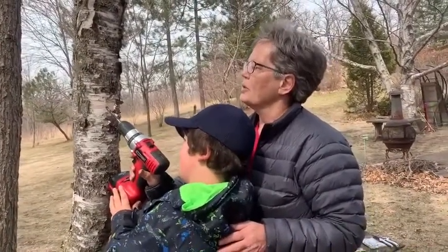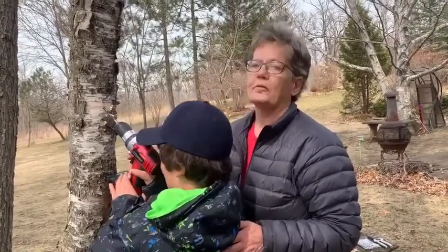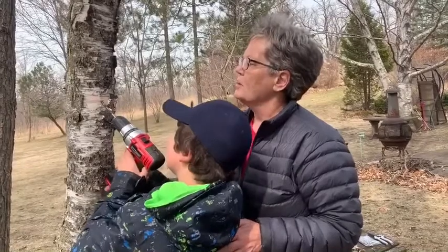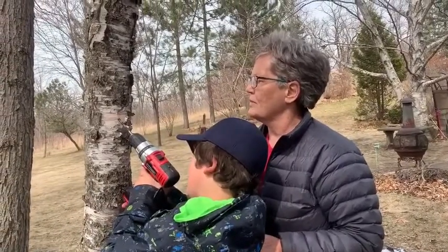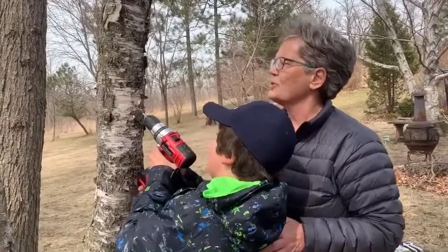We're not sure where we are in the spring process because our weather has been very changeable. But we've got a drill here and Evan's going to try to make a small hole in this tree.